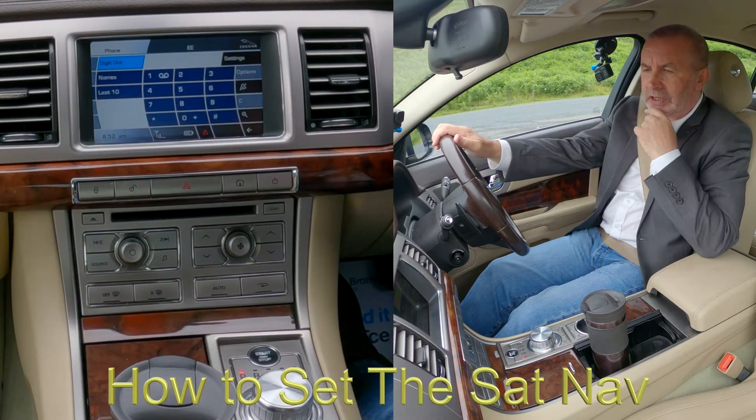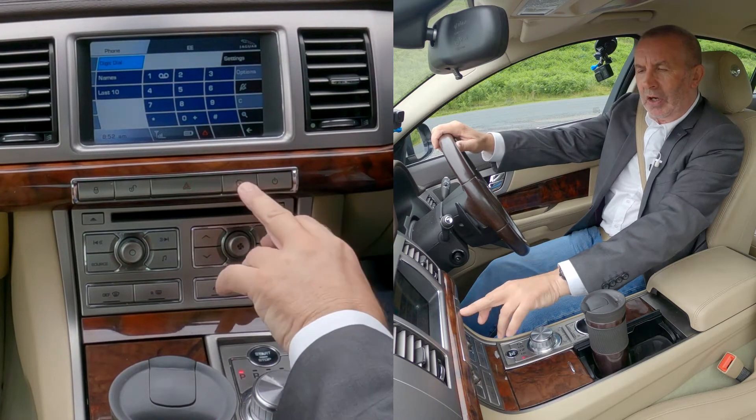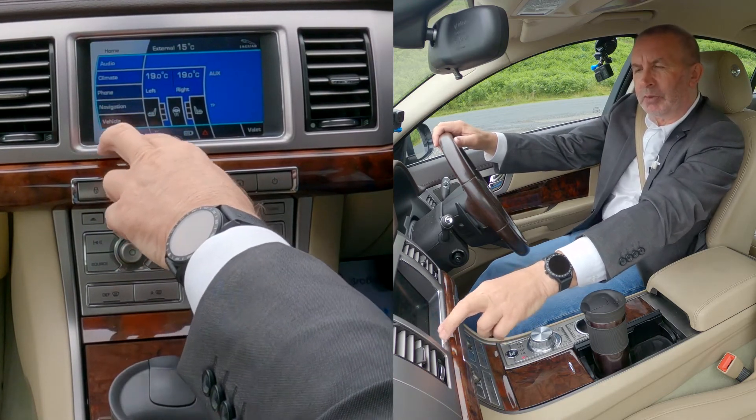I'll just show you how to set the sat nav in this 2010 Jaguar XF. From any screen, click the home button — that's the navigation button, second from the bottom on the left.